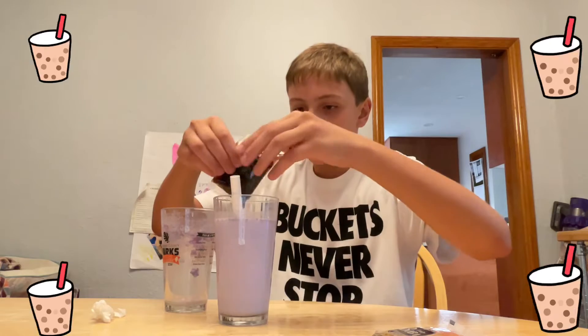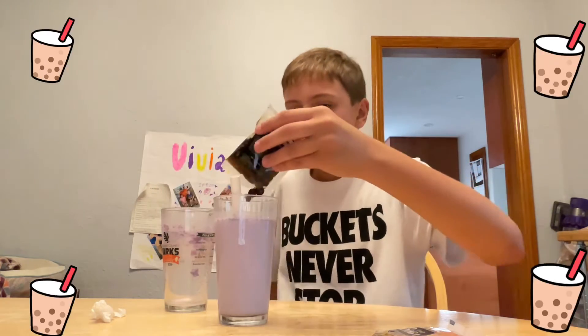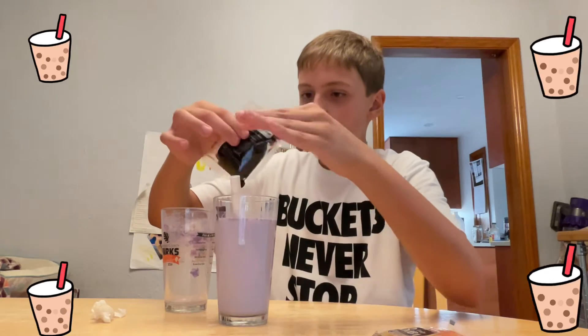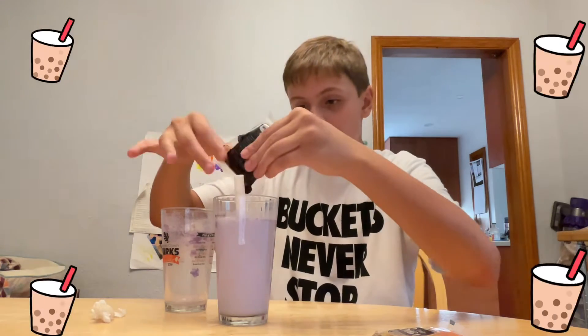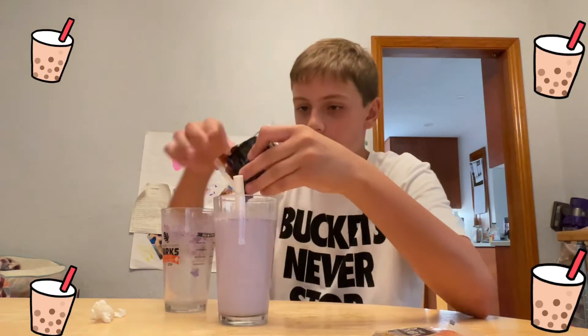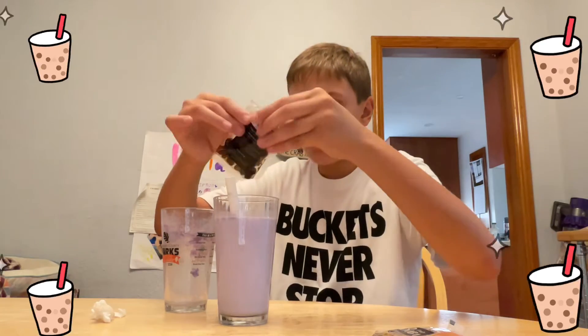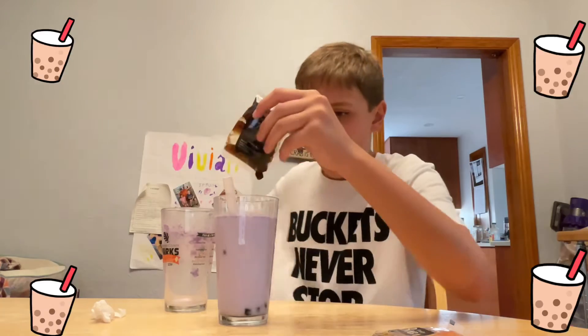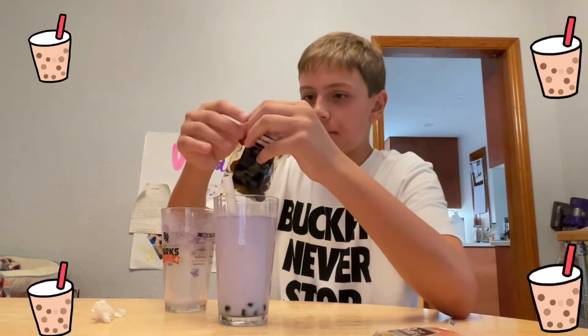I burned my hands. I let it cool but I'm just going to use my hands anyway. Oh my god, that's hot. I'm just going to push it to the bottom.